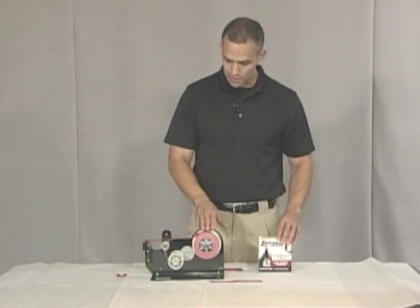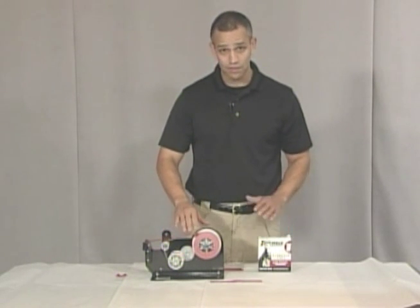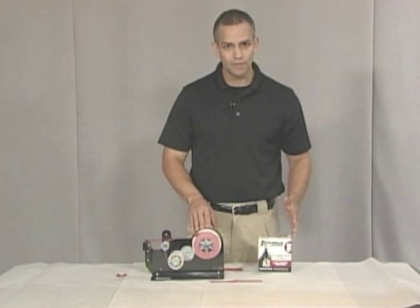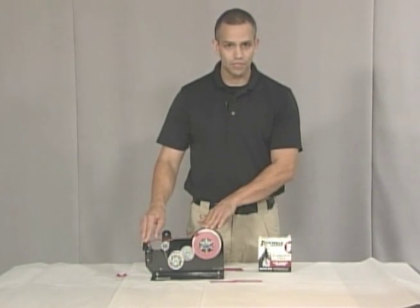This is Linn PV tape, so it does have the security feature of the UV light — you can actually see that the tape is certified when it was made. But this will work with any evidence tape. You can get this product at linnpv.com, and you can contact me at ForensicEducation.net.